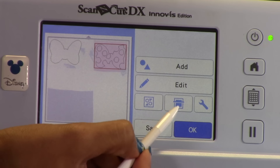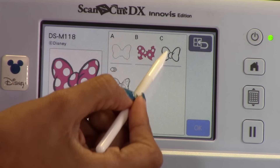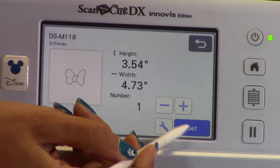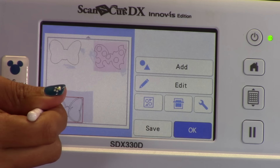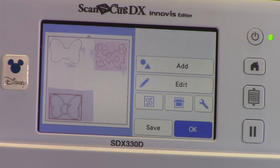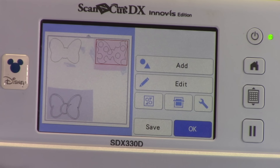See how perfectly it does? Now to scan in your material, it's just that button right there. Nothing special. You don't have to send it to an outside source or anything like that — you can just do it straight on your machine. There's no snapping it to the mat, none of that. It's super easy. Everything looks great and it's going to cut out perfectly.